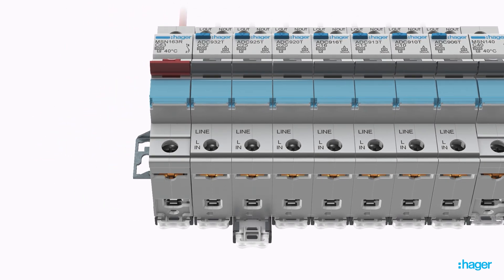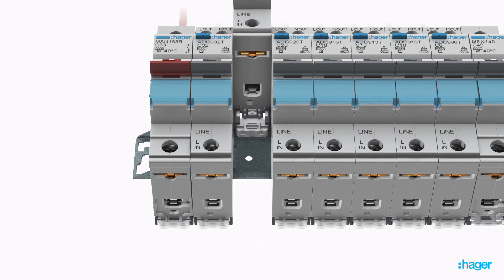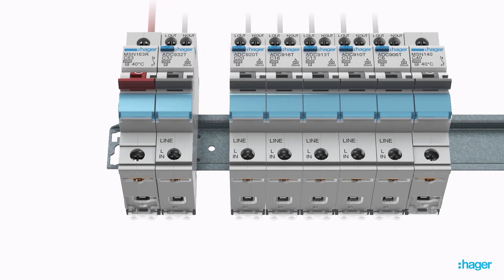The Bi-Stable DIN Clip ensures easy removal of a single product without disconnecting other devices or wiring.